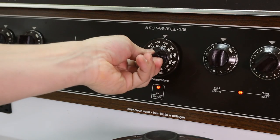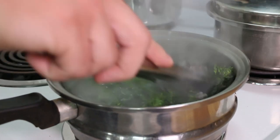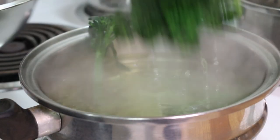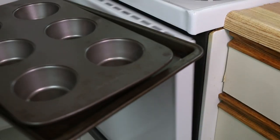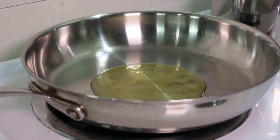Now I'm going to preheat my oven to 450 degrees. Once that water comes up to a boil, I'm just going to blanch a couple pieces of broccolini for about 30 seconds or until they're tender, then take them out and cool them in an ice water bath. Now I'm going to start heating up my muffin tin for the Yorkies, and while I wait for that to heat up, I'm going to pan roast the vegetables.